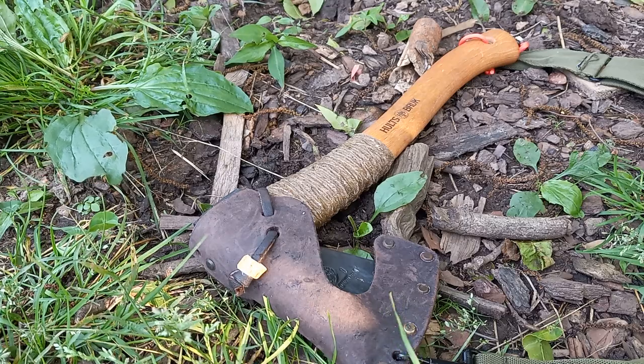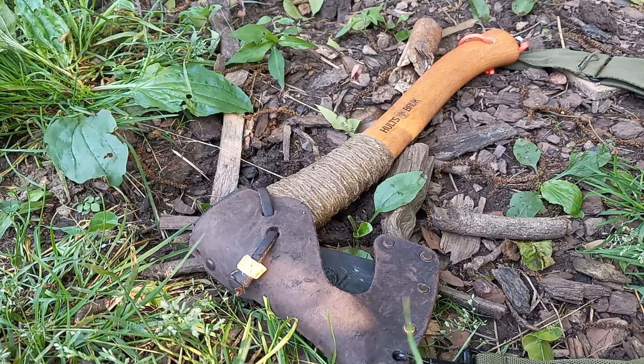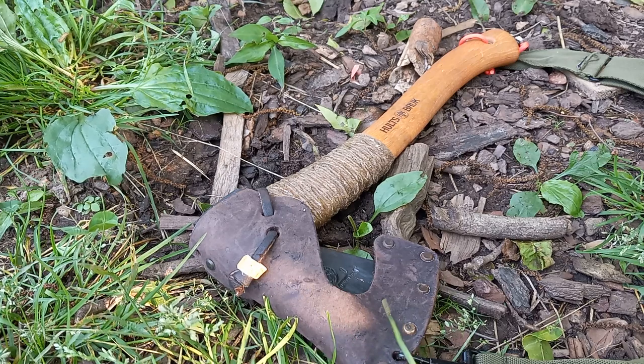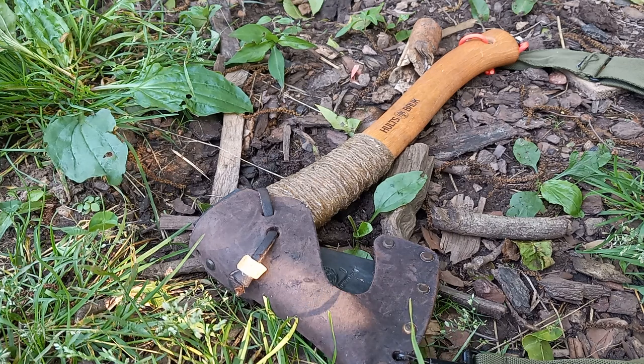I like what's referred to commonly as a boy's axe. I don't like any more than 30 inches of handle on my axe — I like something short that you can work with.